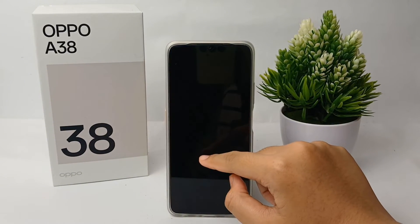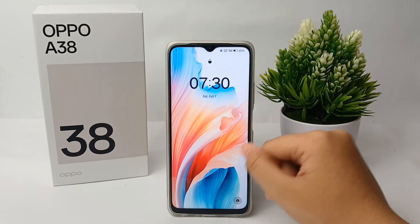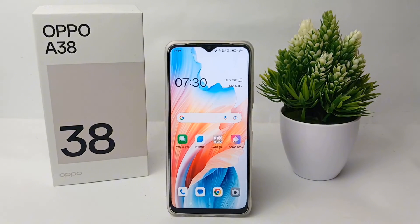That's the tutorial on how to turn off wallpaper magazine on the Oppo A38. Thank you so much for watching.